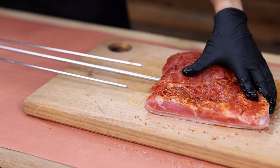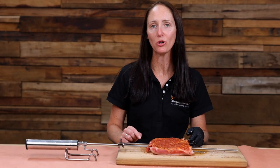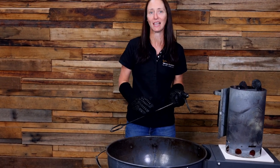Now the pork belly is all seasoned, it's time to put it on the Espetrasil. For a one kilo piece of pork belly I'm expecting a cook time of just under an hour. Today we're using Flaming Cold Natural Lump Charcoal for that authentic smoky flavor.